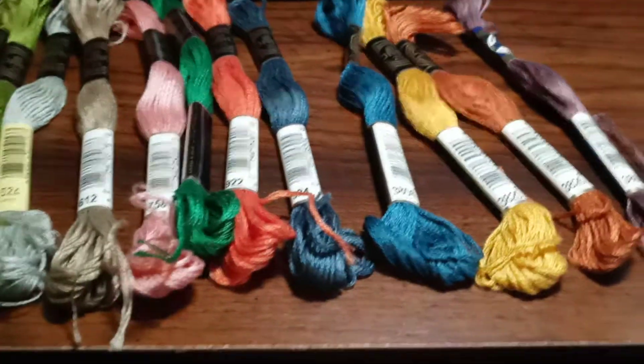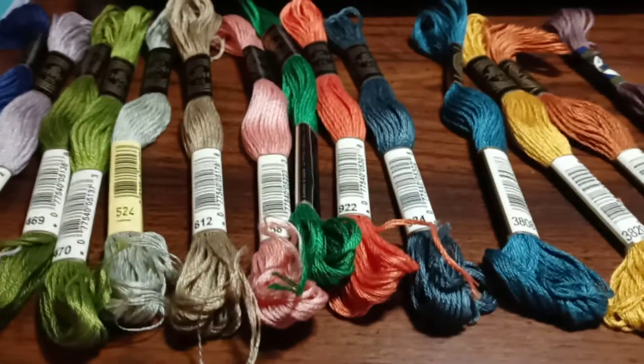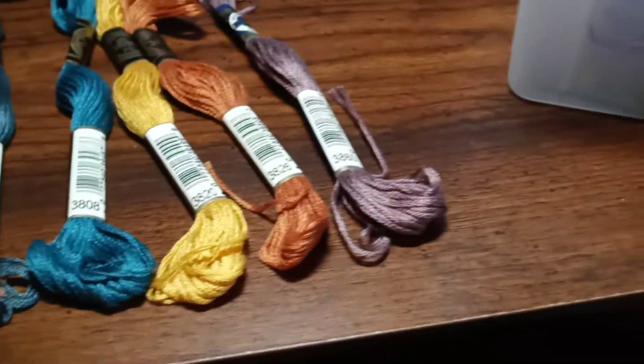I'm putting up flosses that I had randomly wherever, and I wanted to show you my organization system. All I do is put them in bags with the DMC number and put them in these shoeboxes.